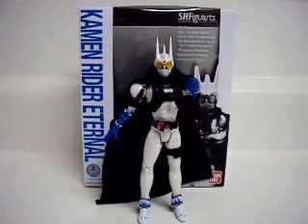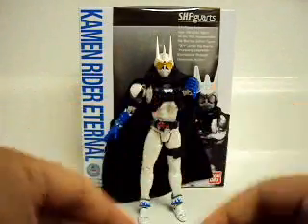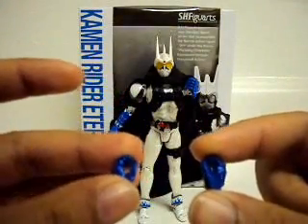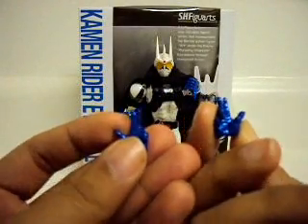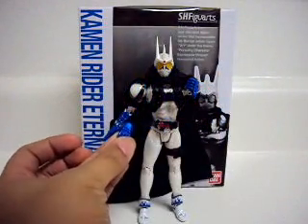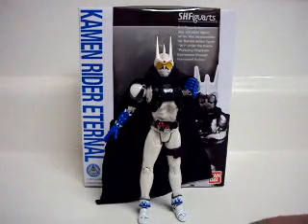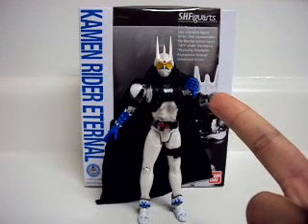I'm going to start off with his accessories. He comes with two fists, left and right. Two holding hands, left and right. Two pointing slash posing hands, which are basically recycled from the Cyclone Joker mold. Both left and right open-splayed hands. And then he comes with a thumbs up slash thumbs down hand.